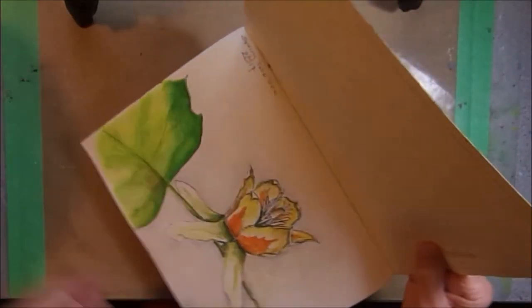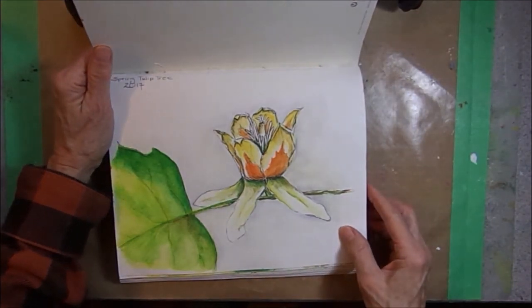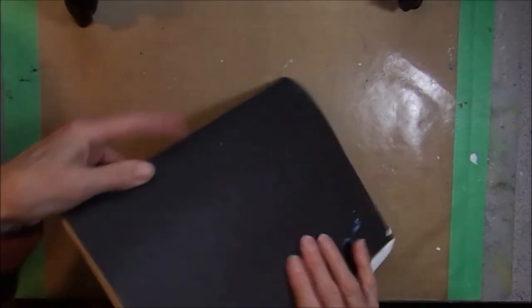And on the very last page, I sketched a tulip tree blossom from a tulip tree in my yard. Thank you for watching.